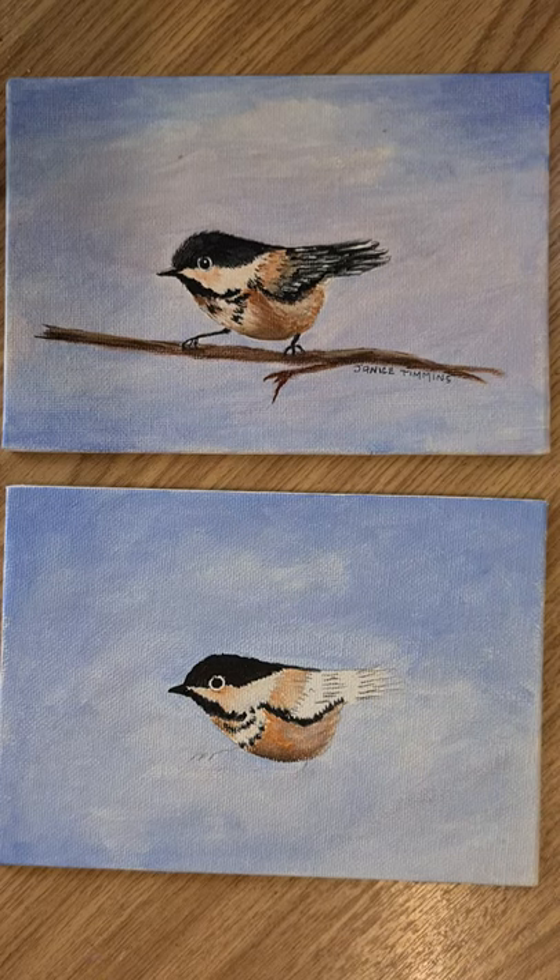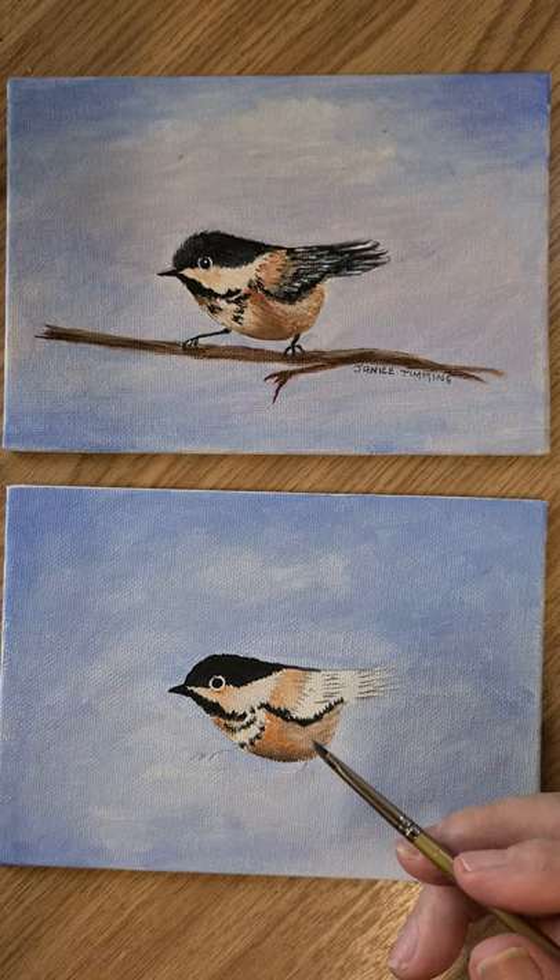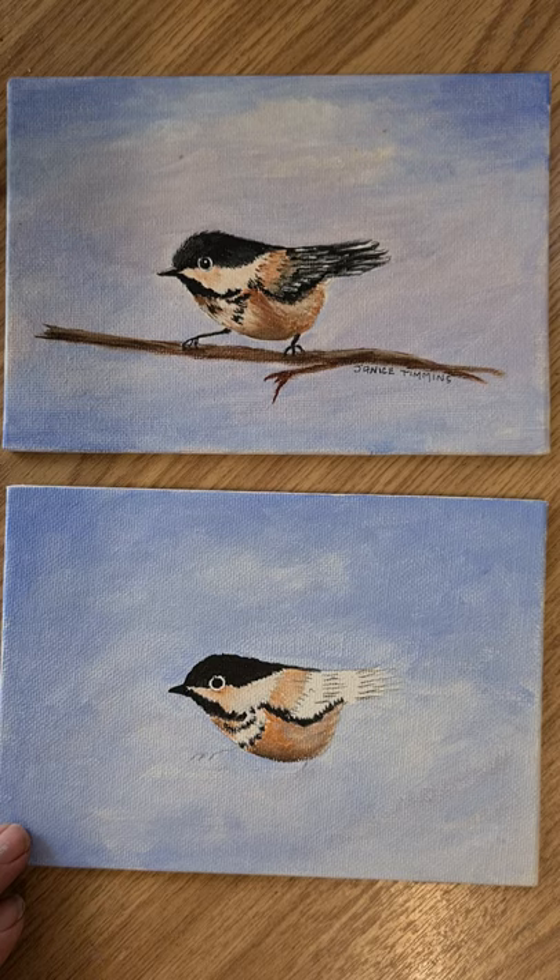Hi everyone, thanks for joining me again. We'll continue painting our little chickadee. I am using the 1/8 angle brush and we'll start by putting in his little tail feathers. I'm just going to load all that brush up with the black and I'm just going to chisel that in.